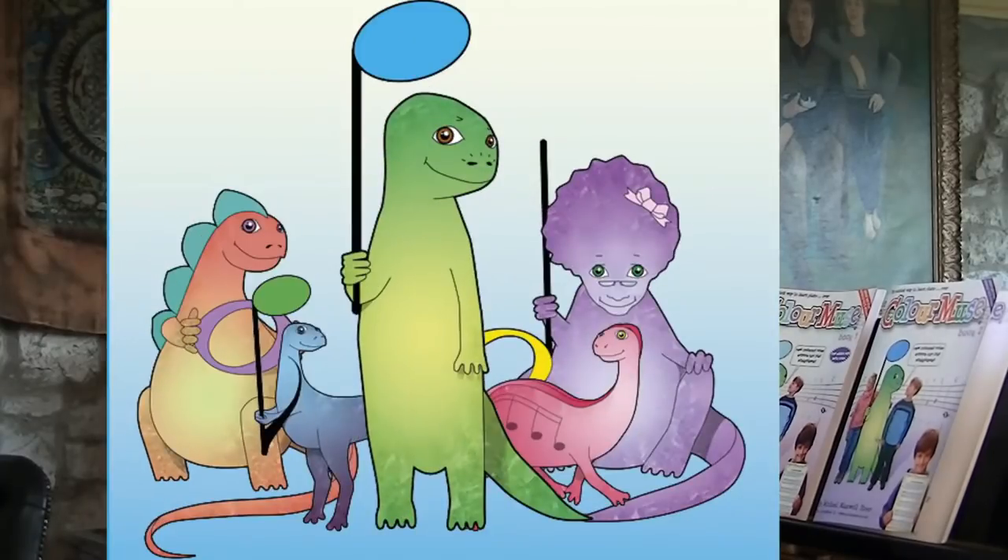It also makes use of well-known tunes, because familiarity is one of the best teachers. Learning piano is a lifelong pleasure. Colour Muse is a great place to start.